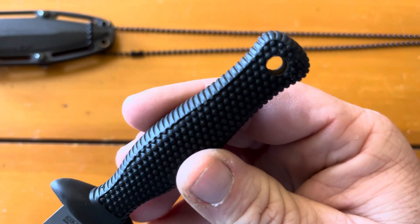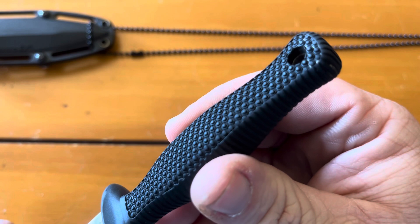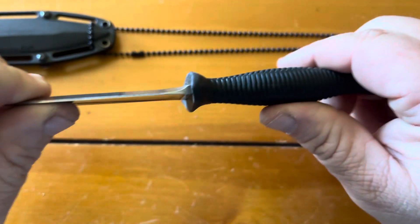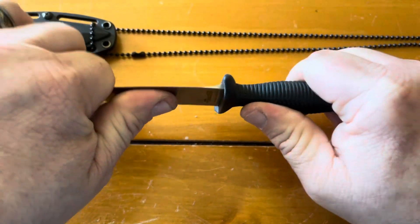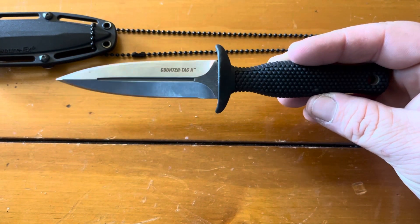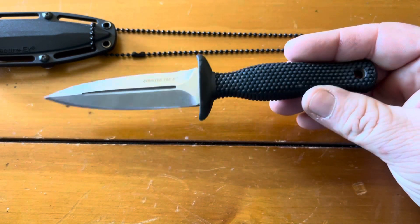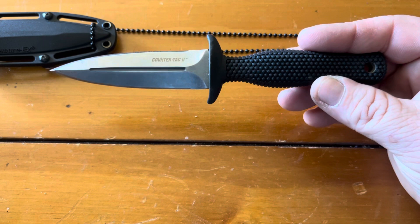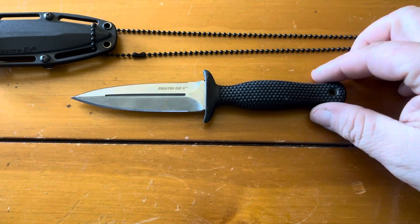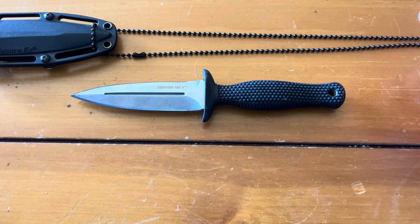I don't think you can pick that up on camera, but you can see the actual blade stock inside the handle — there you go, you can kind of see it a little bit. So it is full tang; you aren't gonna bend it very easy. It's a nice little knife — I recommend it to anybody, especially if you like to carry light.